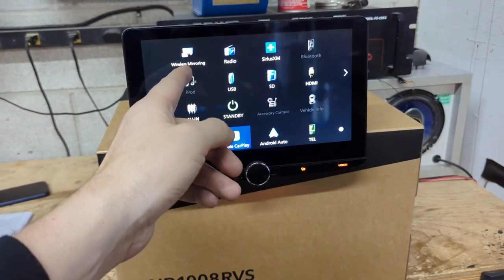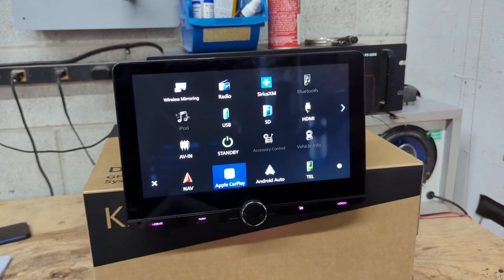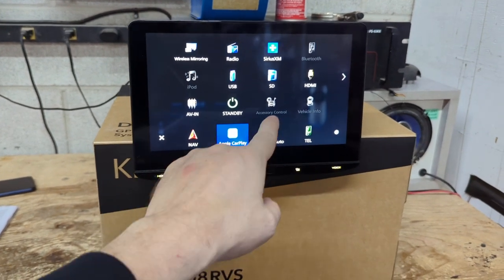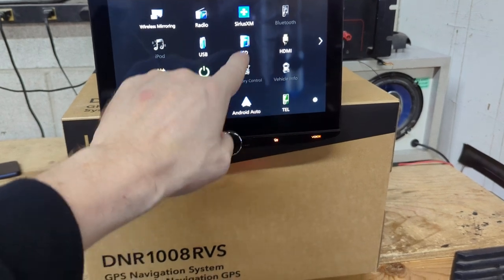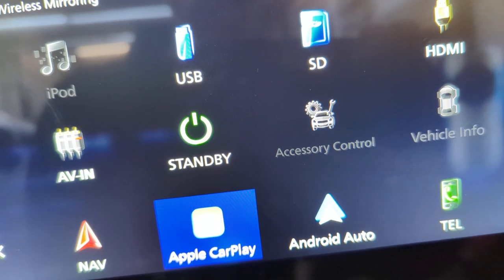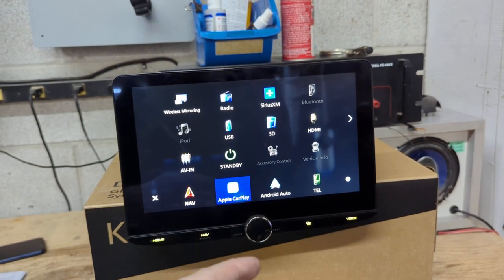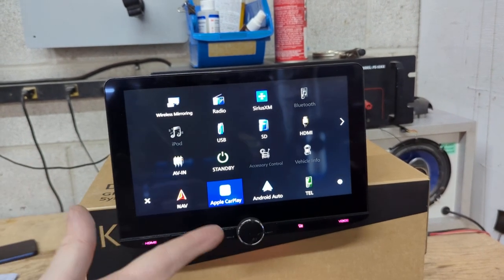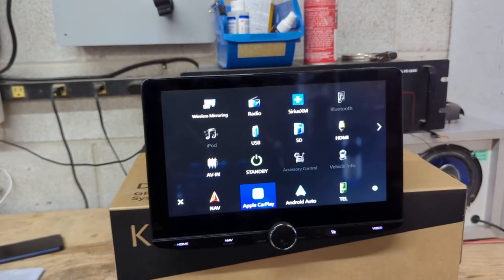Let's go over to the main menu — you've got wireless mirroring, AM/FM radio, Sirius XM compatibility, an SD card input for a home splash screen, an HDMI input, audio-visual in, and accessory control. That accessory control would be highlighted if you had a Maestro RR2. With an iDataLink Maestro RR2, you could literally control things like fog lights and hitches — pretty much anything electrical in your vehicle — using this touchscreen as an on/off switch.